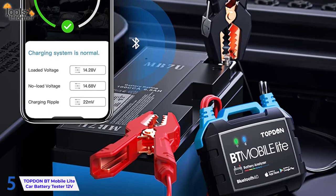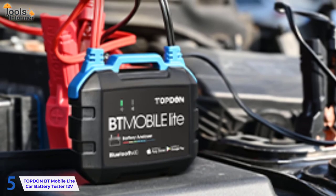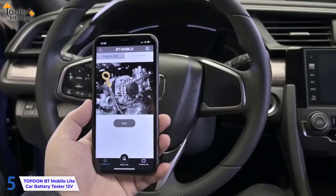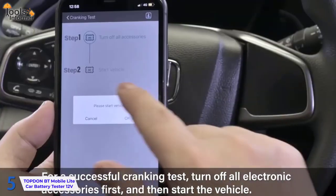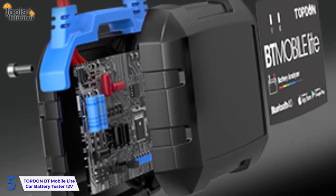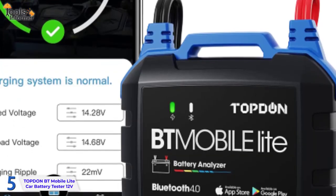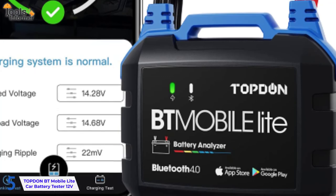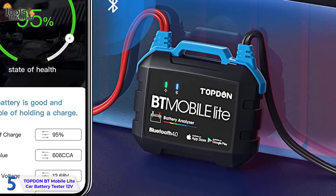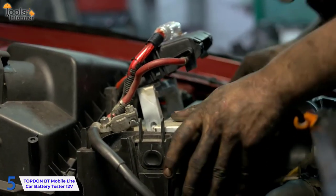It provides critical information about battery health status to technicians, professionals, and DIYers by quickly and accurately identifying battery and charging problems. System test mode runs all tests at the same time, including the battery test, charging system test, and cranking test, making the battery tester more convenient and efficient. Short-circuit protection ensures the power supply is quickly cut off during a fault, and reverse connection protection makes using the BT Mobile Battery Tester safer. It is compact for storage, fitting right in your toolbox. It has two methods of testing with no need to remove the battery from the vehicle — you can check under the hood or test the independent battery outside of the vehicle.